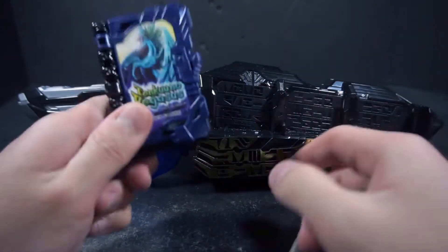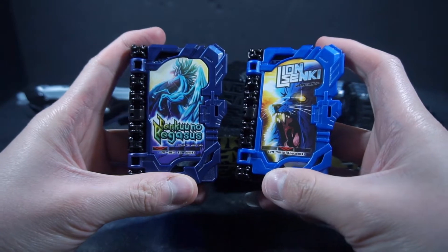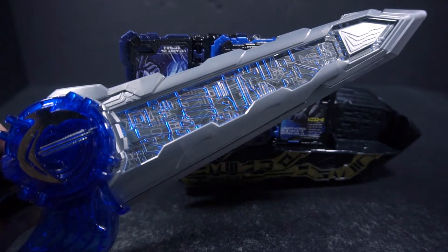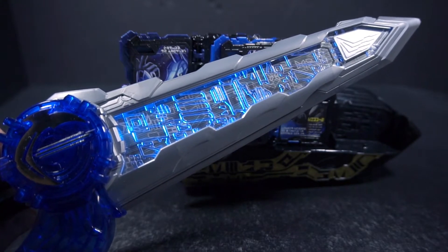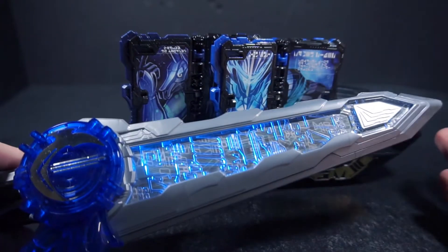Now you can actually do a two-book combo with Pegasus and Lion. So there we actually get Blades Lion Pegasus, which is a form we have never seen.